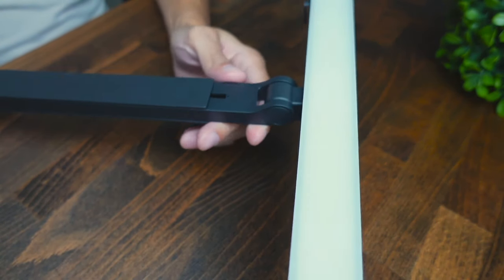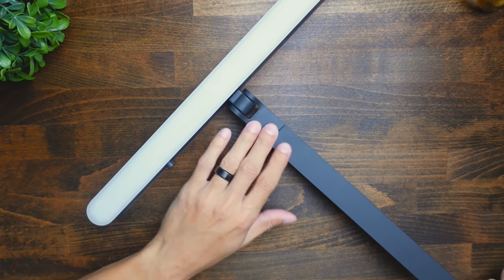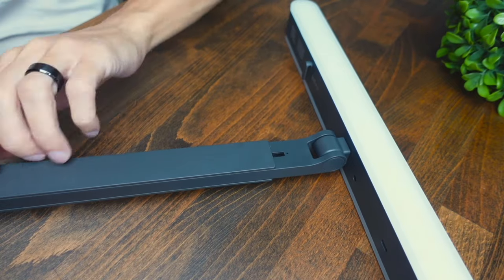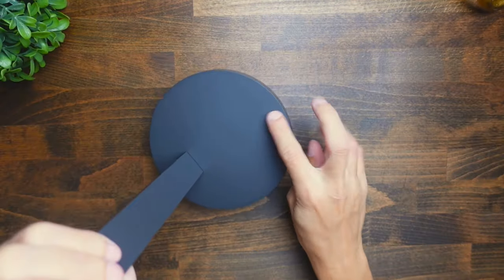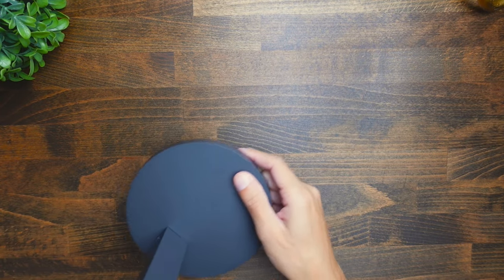The build quality of this thing feels very nice. It is going to be made fully of plastic — the surface and the base are all plastic. However, the base is super heavy; I feel like there's metal inside of it, and that gives you a lot of stability when it's sitting on your desk. That way it's not going to fall over or shake when you're just using your keyboard or mouse.